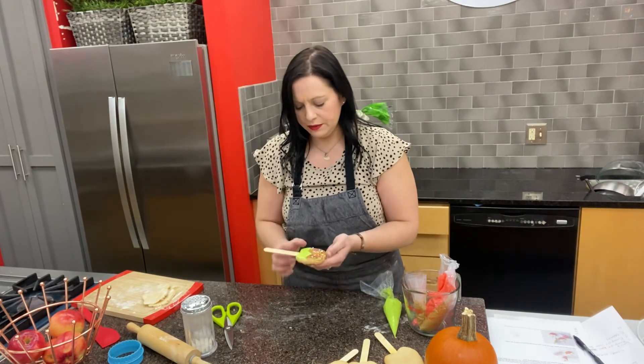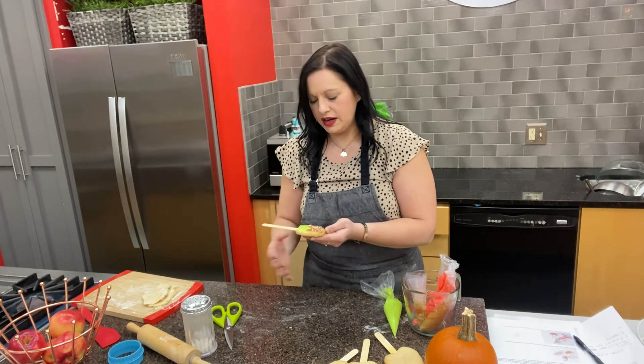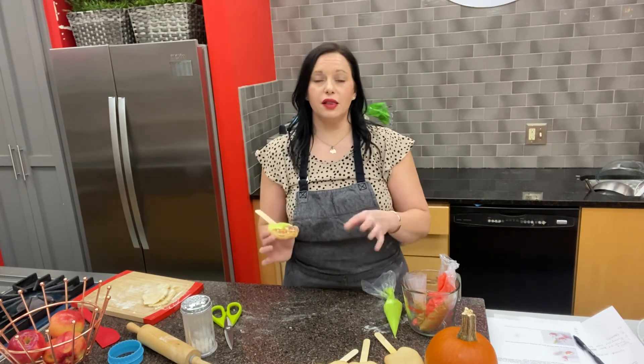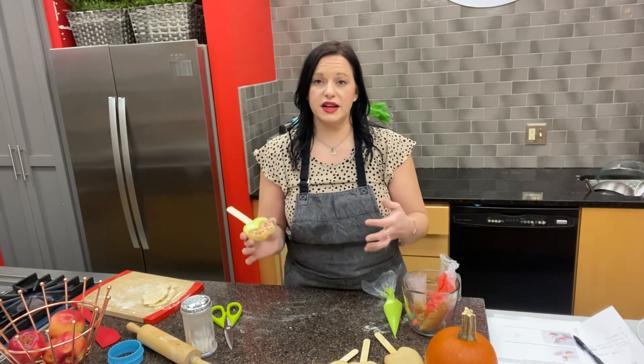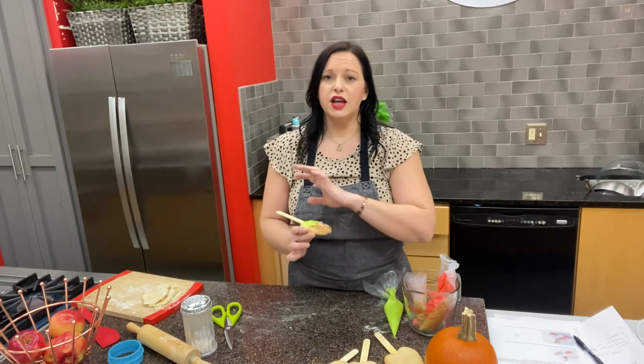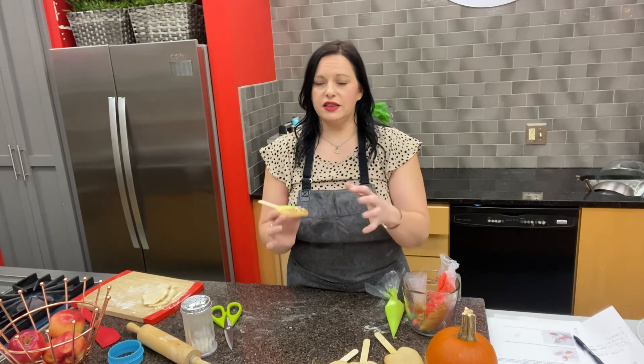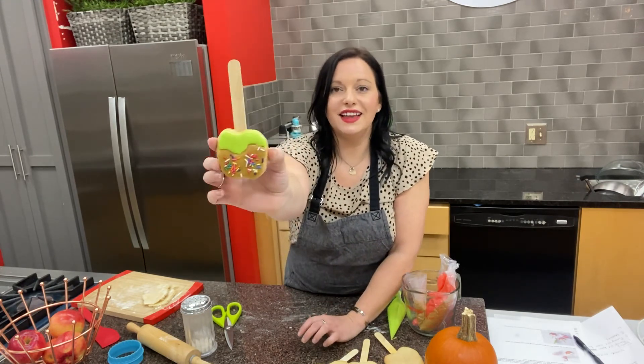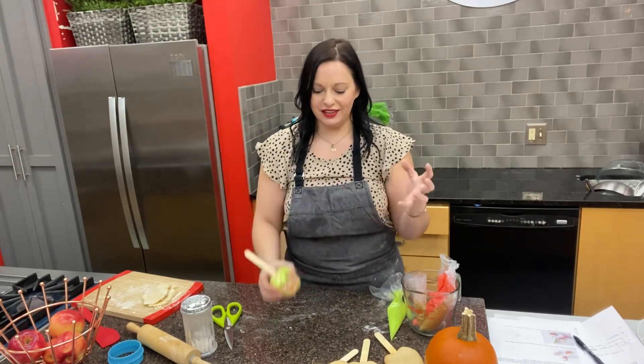Each color is about a teaspoon of icing per cookie. Give it a little wiggle to make sure there are no holes. With any royal icing, let the cookies air dry and set up for at least 12 hours — overnight is best — not in the refrigerator, just out in the air so the icing can harden. Then you've got beautiful little caramel apple cookies on a stick, ready to enjoy!